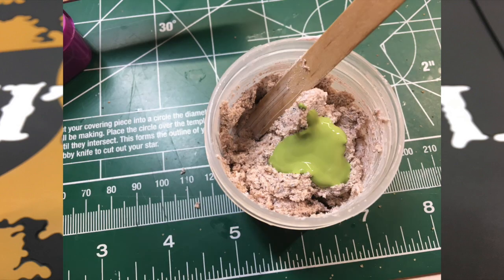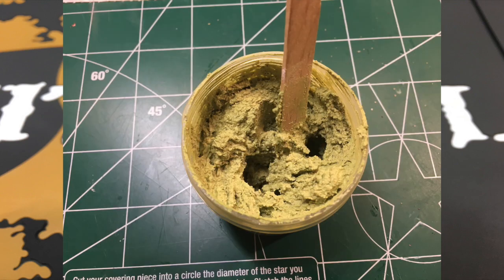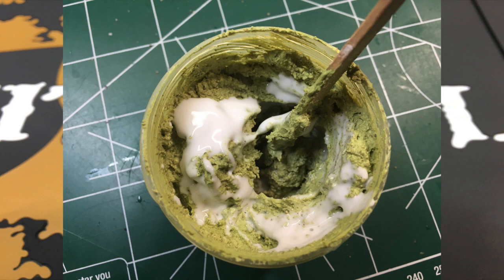Once you've got that done, you add a little bit of paint. You don't need a ton — it colors it quite well, so go easy on the paint. It's harder to take it out than it is to put in. After that, give it a good stir to see if you like the color. And once you have the color the way you want it, add a little bit of Elmer's glue. And presto, you've got your own whatever-color-you-want battle mud.